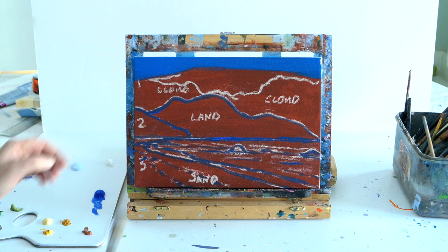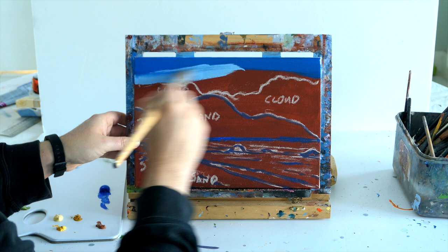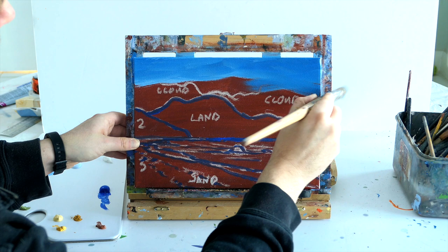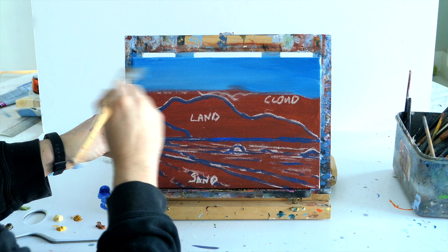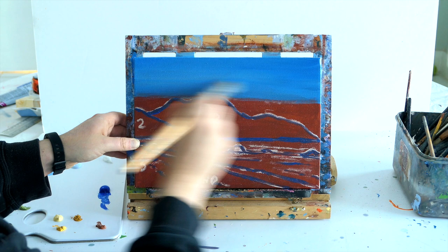We're going to make the sky first, and the sky is always darker at the top. So what we want to do is add more white as we go down. I'm very lazy so I have these colours pre-mixed, but all you do is just add more white to your blue as you go down. I'm just creating X shapes using a really big brush and blending the tones. We want the darkest part of the sky in the top corners to frame our work and draw the eye, and we're just going to add more white as we go down towards the horizon. Really, really simple.